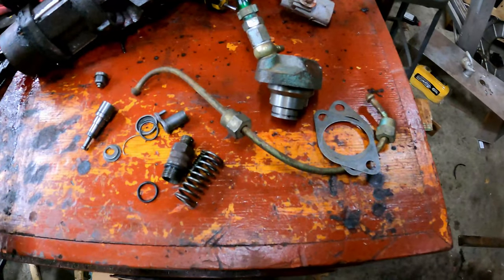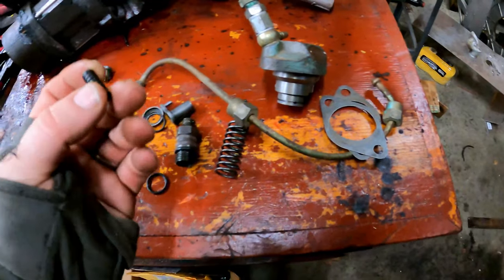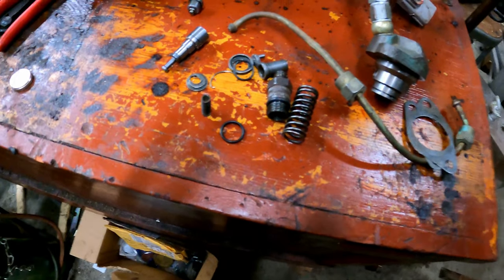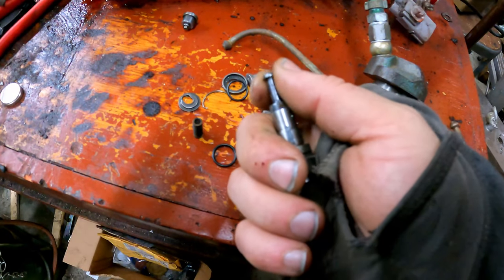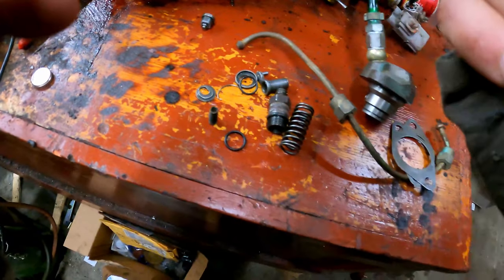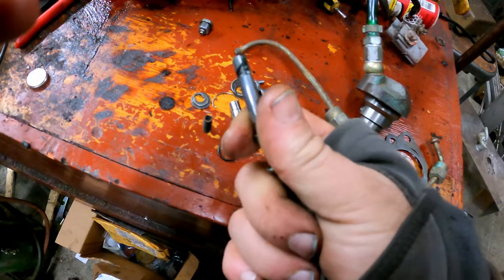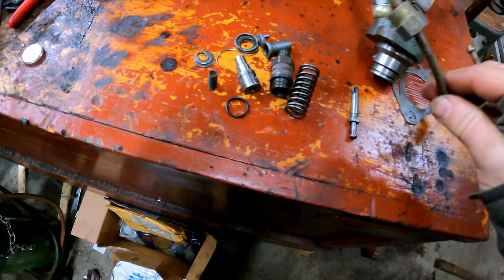Here's our admittedly quite modest collection of parts. I would not have known how to put this together without the factory service manual. That shim I was talking about was missing — it goes on this spring and sets the check valve pressure. One thing: when I picked it up, you could not rotate this at all. This is the fuel metering valve — you can see it's got a tapered valve on it, and it's also the shutoff. That's definitely why it wasn't running.